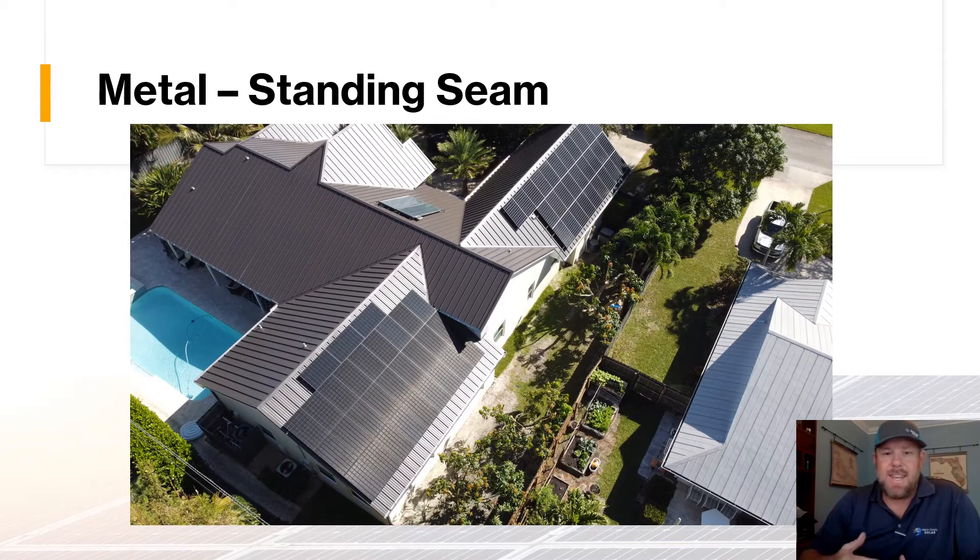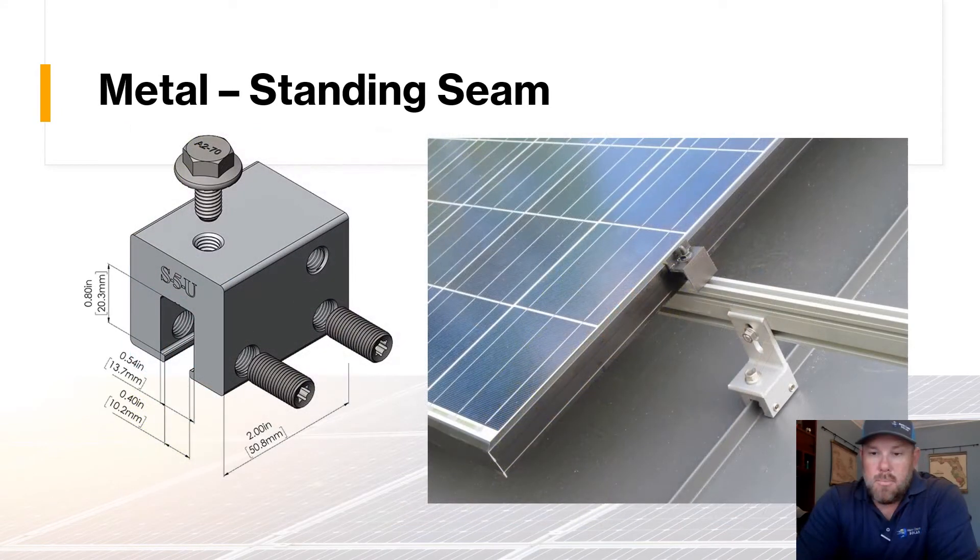The next type of roof is a standing seam metal roof. There are two types of metal roofs we're going to cover — the standing seam versus the 5V. With standing seam, there's a raised rib in the roof and we can clamp directly onto that rib using hardware known as an S5 clip. We clip directly onto that standing seam rib, which attaches to the rail and then to the panels. There are no penetrations in the roof — it's a very clean, straightforward project.